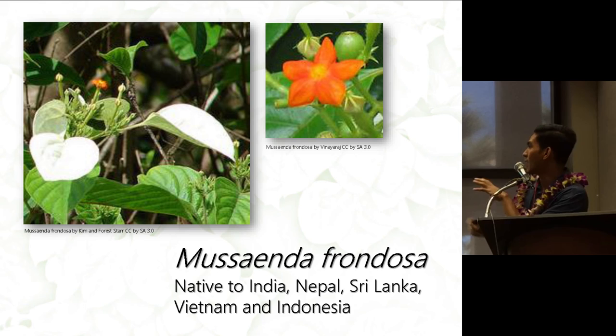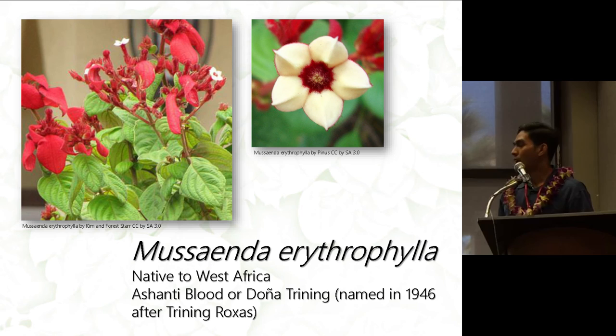Frondosa can be distinguished by its dark orange flower, and it has one petaloid sepal that's expanded. Musaenda erythrophylla, which is the red parent of most of the cultivars, is native to West Africa and is also called Ashanti blood.